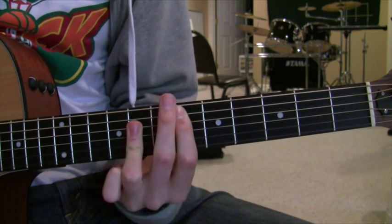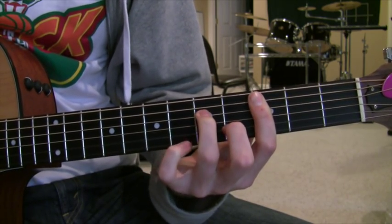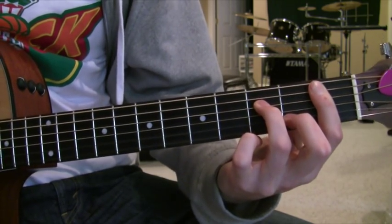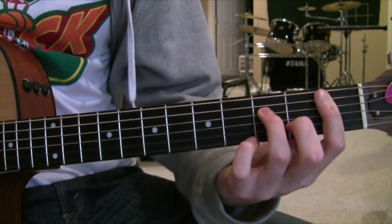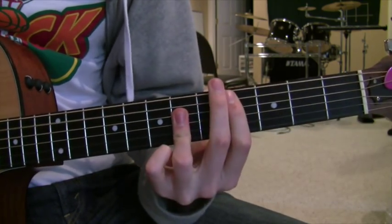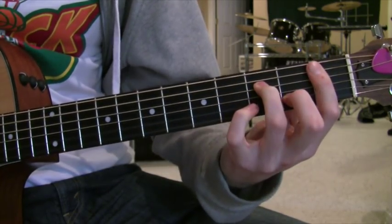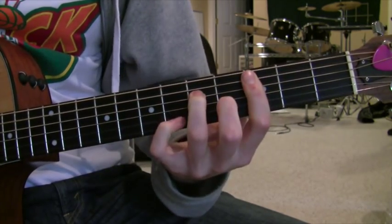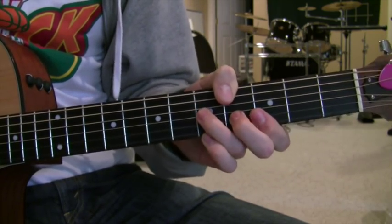Then you slide it up two frets to an E flat major. And then you're going to go down to a C minor seventh — sorry, down to a B flat minor seventh. I'll just post the tabs for those fingerings. So it's going to be like... and back into the A flat and C sharp.